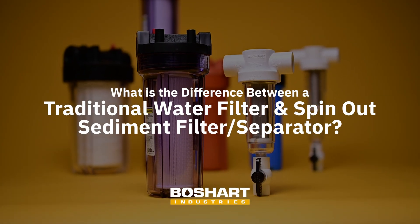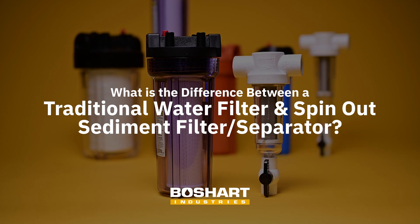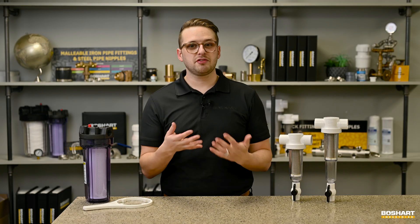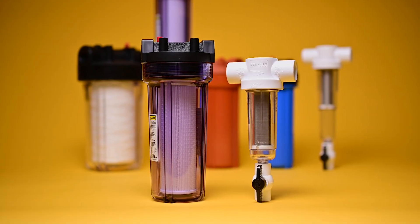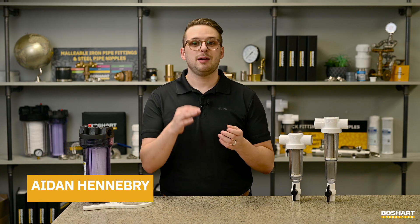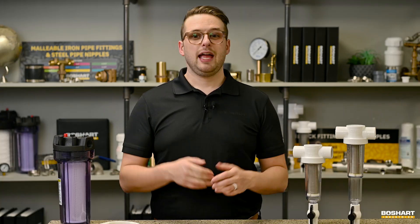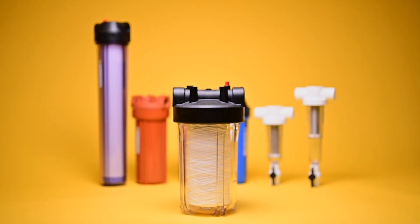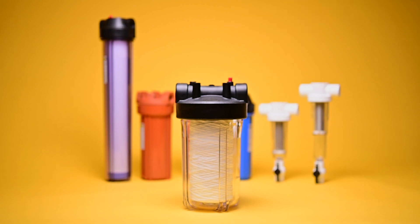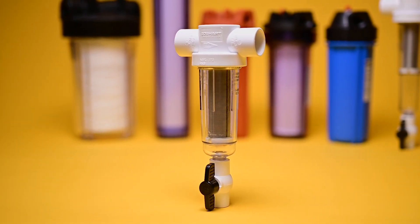What is the difference between a traditional water filter and a spin-out sediment filter or separator? On the surface, these two filters have overlapping functions, but there is a very clear distinction between their uses and when you might want one or the other. Every filtration setup has a traditional water filter in it, but not every filtration setup has a spin-out sediment filter or separator in it.